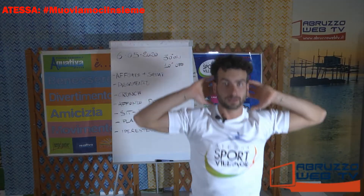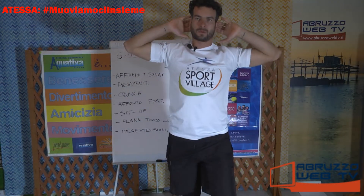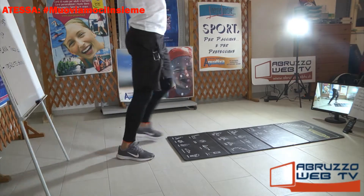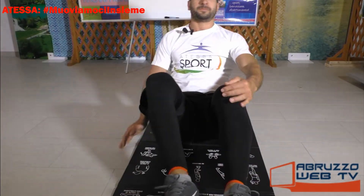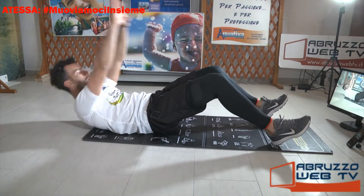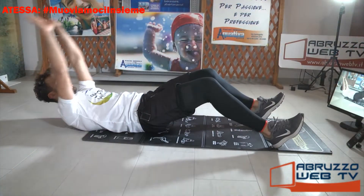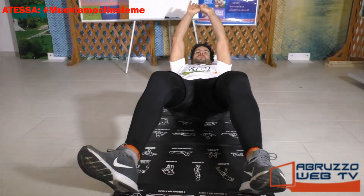Guarda avanti. Ancora, altre due: uno, due. Vai giù, seduto. Salutiamo anche Giuseppe Flocco, si starà allenando. Gambe piegate, braccia distese, sali. Respira. Ancora, un altro, e rimani su.